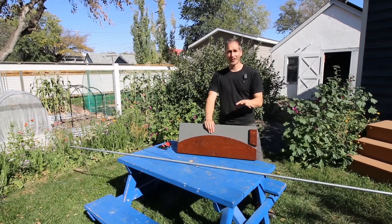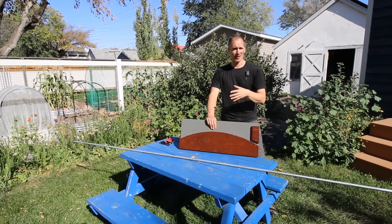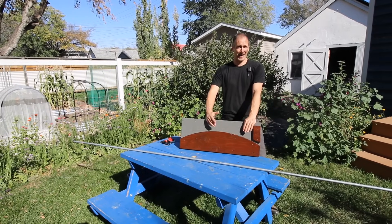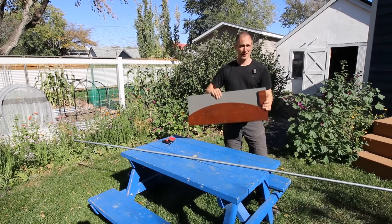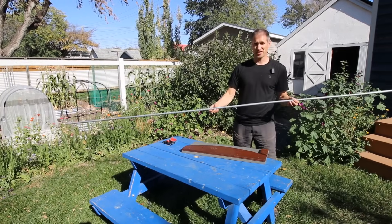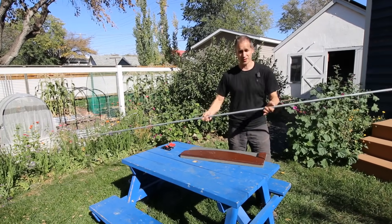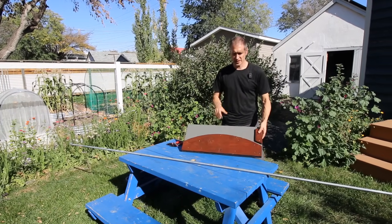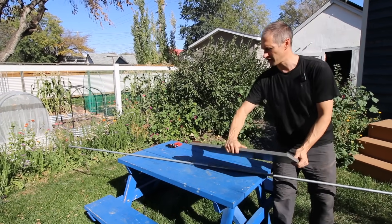I wanted to make sure to include this demonstration because a lot of people see my low tunnels and either say "oh I could never build hoops like that" or ask where I get them — and the answer is we can do this all ourselves right in our backyard. All we need is a form to do the bending for us. The raw material is just half-inch electrical conduit — galvanized pipe that comes in 10-foot lengths at most hardware stores — and we'll need a couple of clamps to hold the form down.